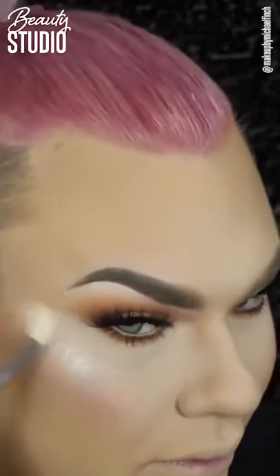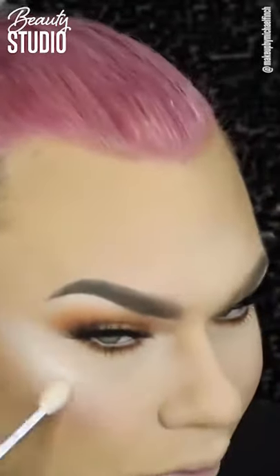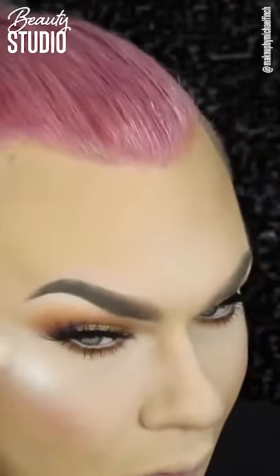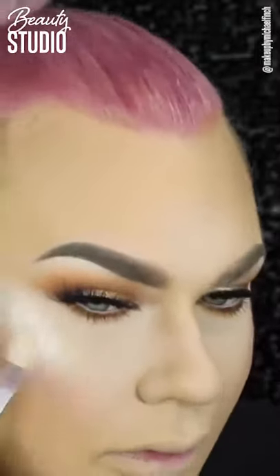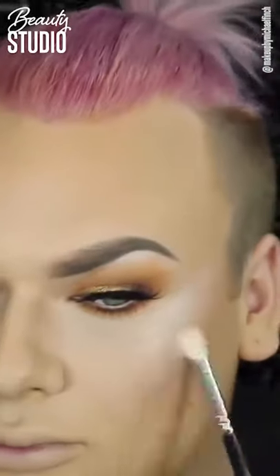Now for my highlight — this is Jeffree Star Ice Cold. But before that I'm just fixing my face with a little bit of Fix Plus and blending that in. This highlight is probably a little bit too light for me with my current skin colour — I should have gone for a more champagne-y colour, but you learn as you go.